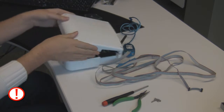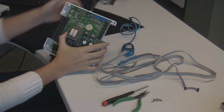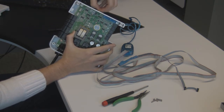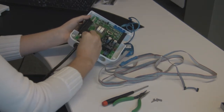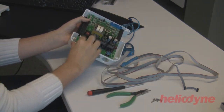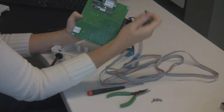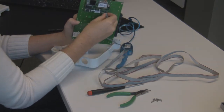First, you want to take the controller board outside of the white plastic box. You need to do this to get to the back side of the controller. You want to unplug it while you're doing this to make sure you do not shock yourself. Once you get to the back side, connect the ribbon cables to the bottom corner with the red ribbon facing the outer lower part of the connection.